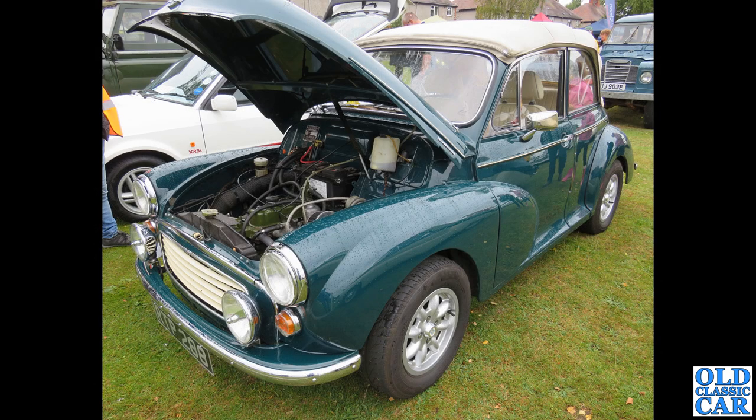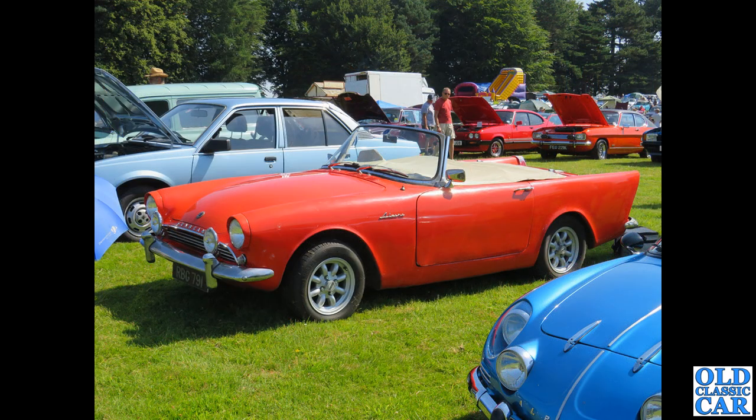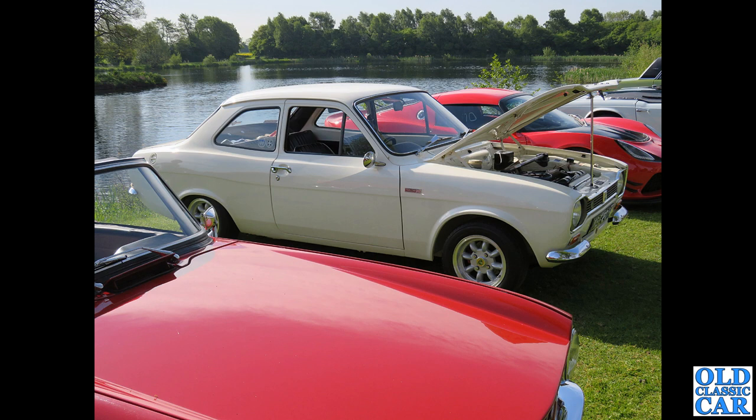We've got a Morris Minor — Moggys are one of the cars I don't think really suit Minilite-style wheels; I might be wrong, let me know what you think. Here we've got a Sunbeam Alpine — RBG 791 — registered in January 1963, with a 1592cc four-cylinder engine under its bonnet. A big-fin model.